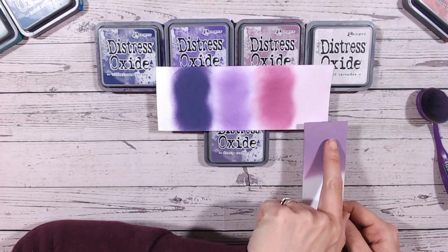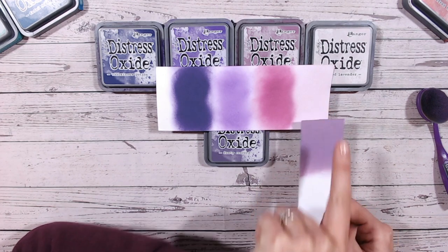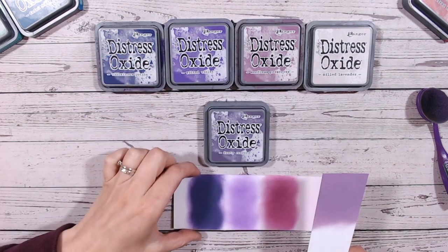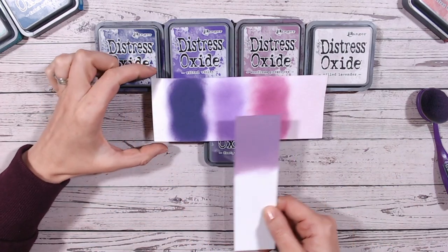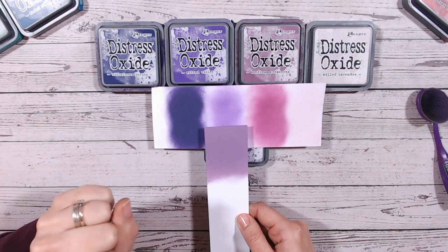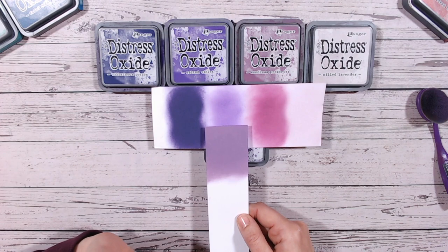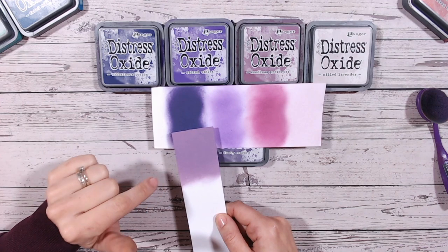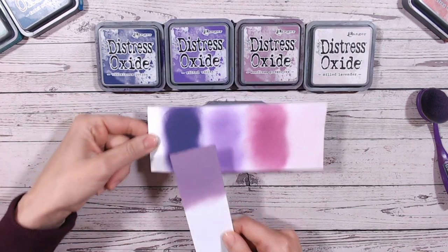Here's our Dusty Concord alongside the four comparison colors. Milled lavender is much much paler, almost with a pink tone. Seedless preserves sits within the purple family but more towards pink. The closest would be wilted violet — much brighter, a more vibrant purple, perhaps a bit more blue with less of the gray tone, more of a mauve. Then villainous potion is extremely dark, a deep deep purple.